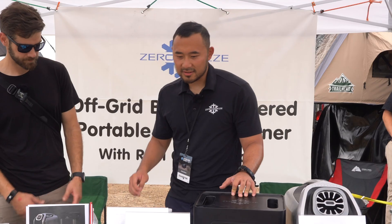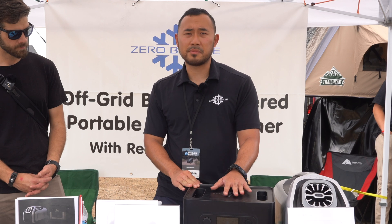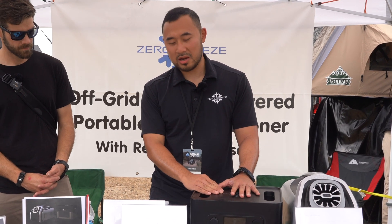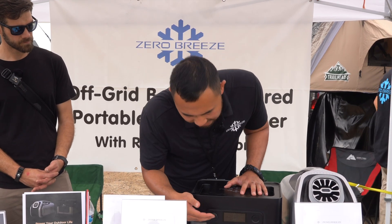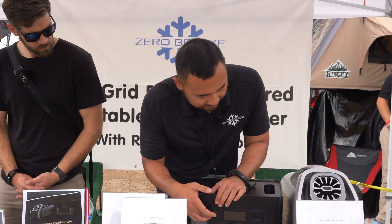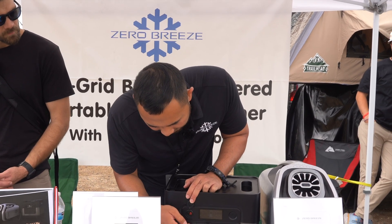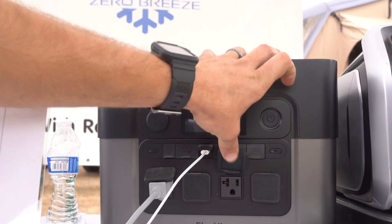So this is our new ElecHive 2200 portable power station. The capacity is 2500 watt-hours and the power output is 2200 watts. We have all different ports over here — this is a 24-volt port that you can directly power the Mark II with, and you've got DC over here and a 5521 port over here.